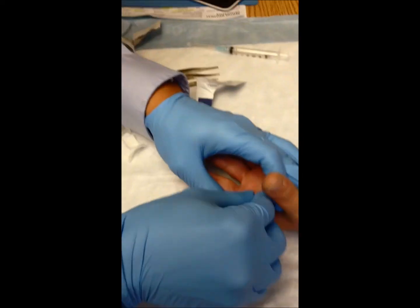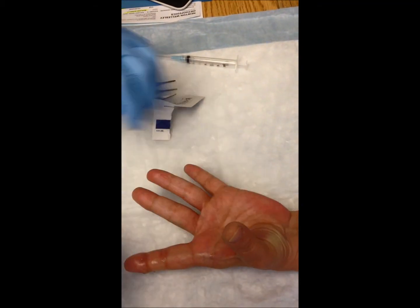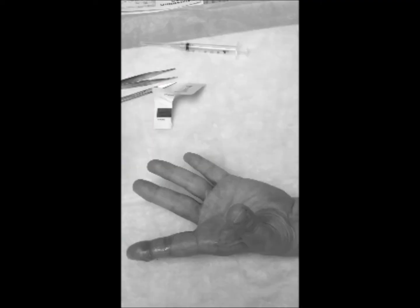To complete the anesthetic on the volar side of the finger as well as the fingertip, a separate injection is given on the volar side of the finger. The nerves are again outlined here, branching from the median nerve. The goal again is to raise a bubble of anesthesia at the base of the finger where these nerves are in close proximity.